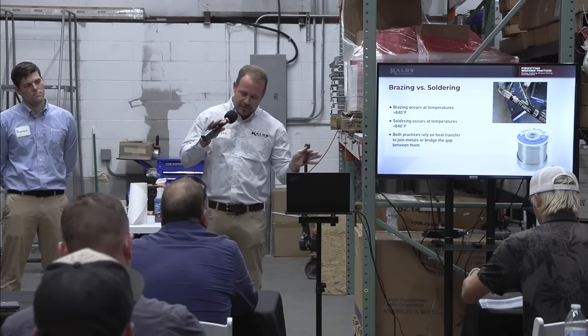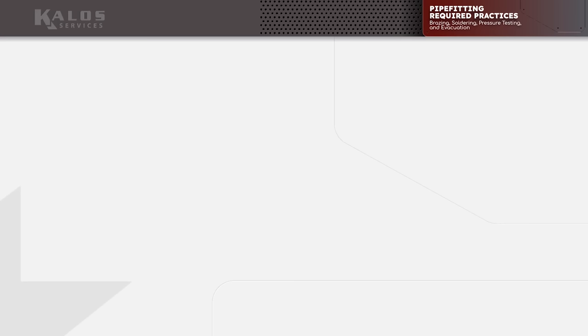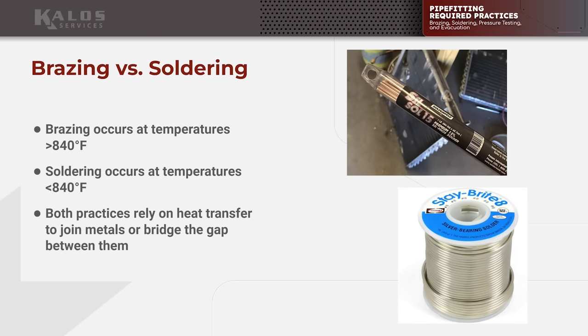Brazing and soldering — this is something I like to get out there real quick. A lot of times we'll call brazing alloys 'solder.' When we say soldering, we're talking about joining at a temperature below 840 degrees. When we say brazing, we're saying above 840 degrees. It seems fairly arbitrary, but almost everything we do is brazing.